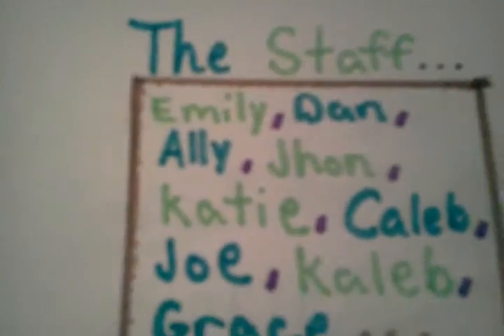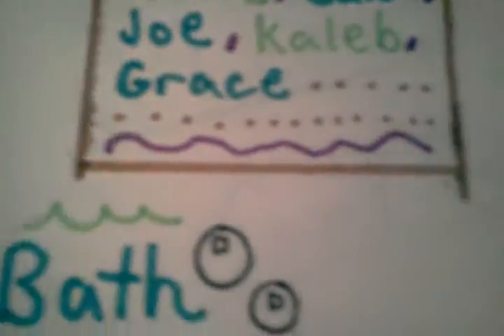Then this is the staff: Emily, Dan, Allie, John, Katie, Caleb, Joe, and another Caleb and Grace.